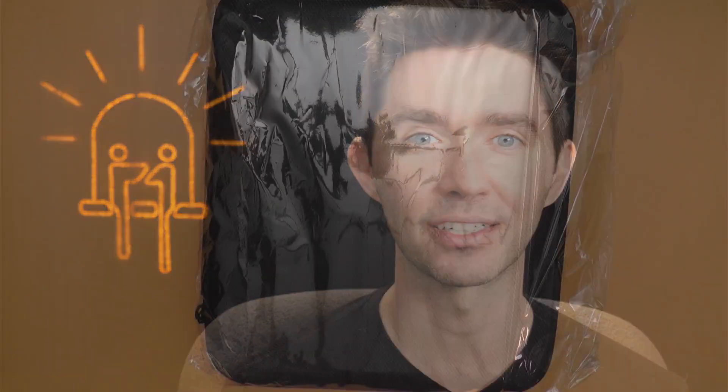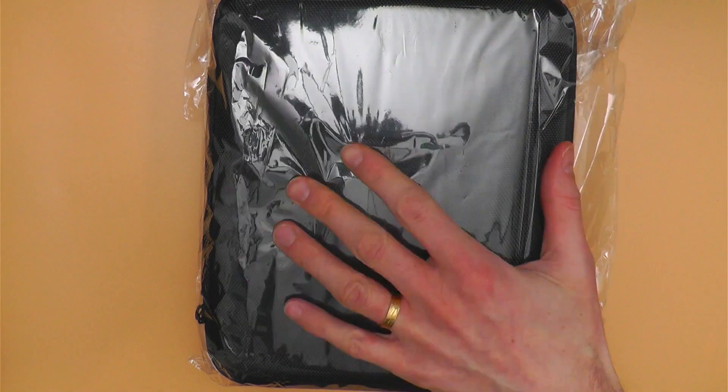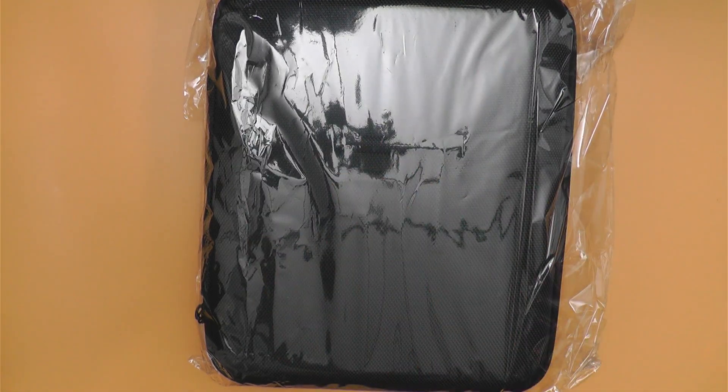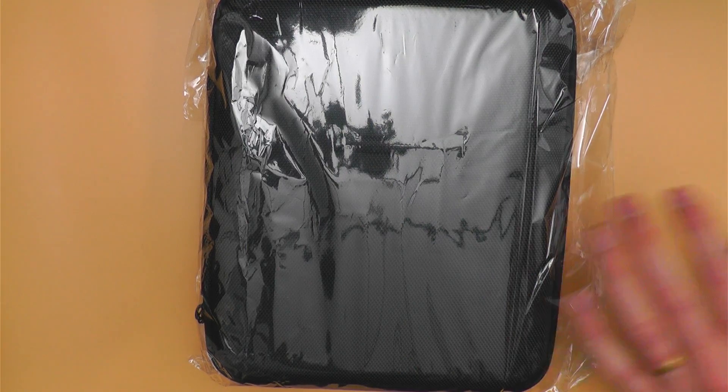Matt was kind enough to send me a beta unit, which I had tried out and tested and I enjoyed it, and I broke it — nothing on the Joule Scope side. He was nice enough to send me another one. Now that I have this brand new box, I should try and unbox it. So here's what we're going to be looking at. It's a little bit shiny right now because it shows up with plastic on it, but we'll take that off and see what's inside this package.